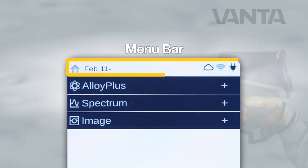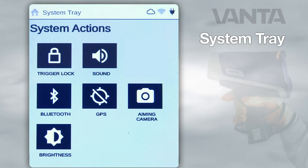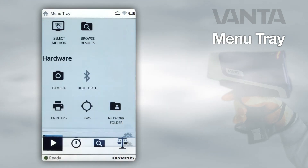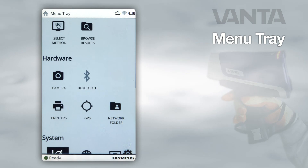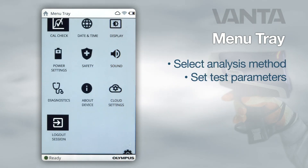At the top of the screen is the menu bar. Swipe down on the left side of the bar to view the system tray. The tray displays buttons that allow you to control the hardware or view the hardware's status. From here, you can access Bluetooth and the GPS for easy and efficient use. Swipe down on the right side to view the menu tray, which displays buttons that enable you to select an analysis method and set test parameters.